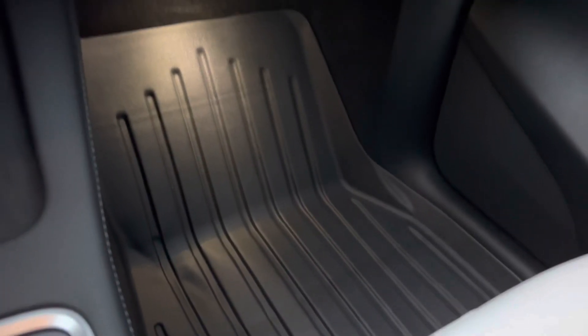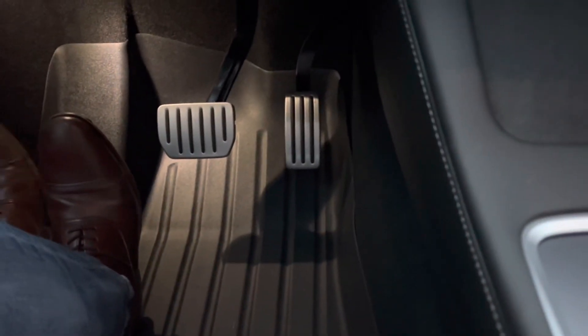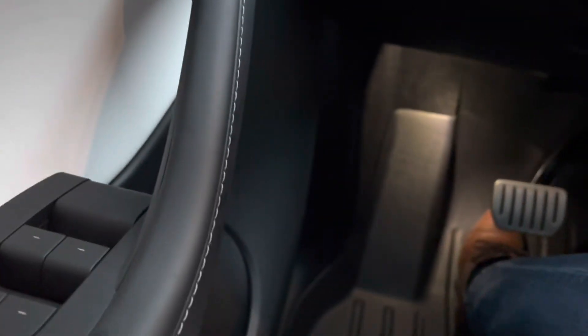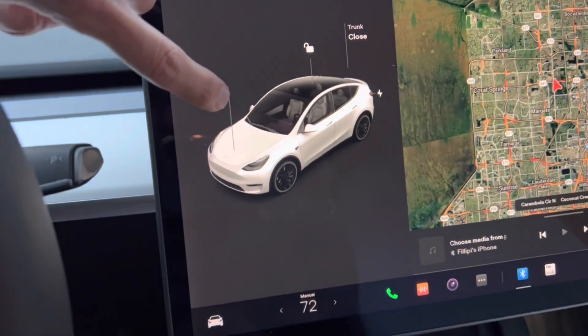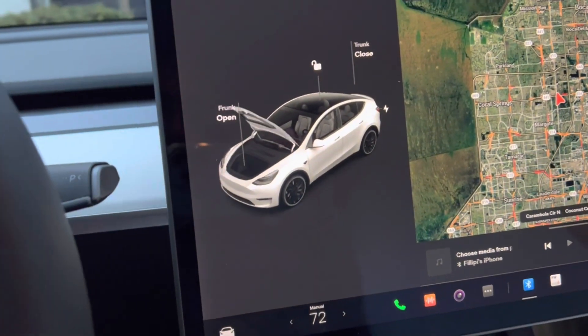Before I show you the frunk, I just want to show you what it looks like from the driver's view — very nice, very pleased. To open the frunk, we just click on where it says open, and there it is.